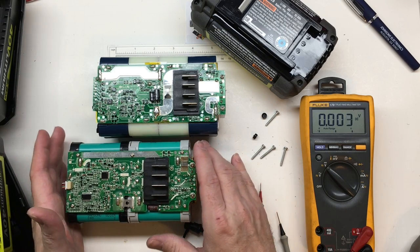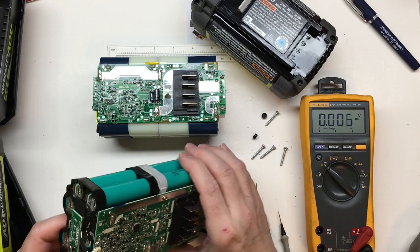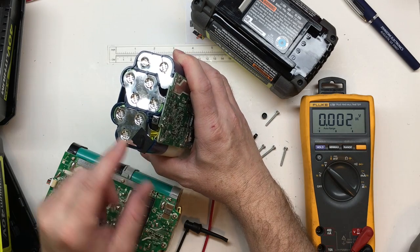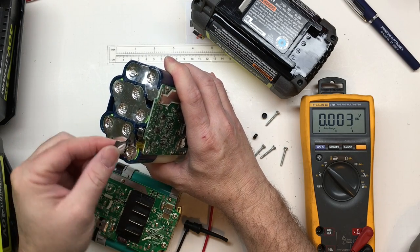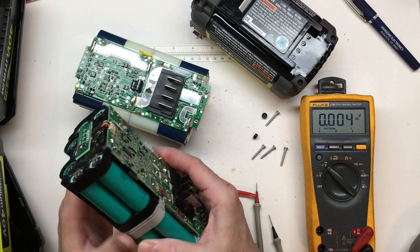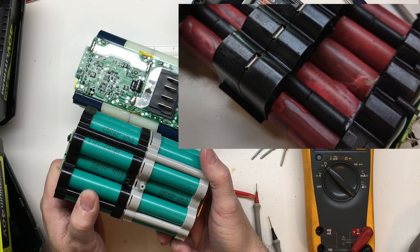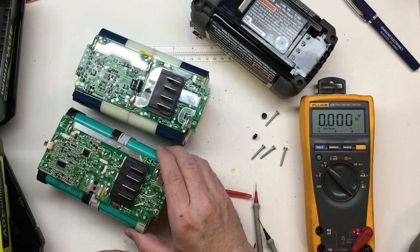These packs are just notorious for ruining the cells. I don't know if it's due to the heat when you discharge them. They do have thermal protection — at least they have thermal monitoring with the NTC right here. The new one is right here, close to the same location. The pack doesn't look overheated like a previous Cobalt 40 volt I looked at that looked like dynamite — like it was cooked. You usually end up with 20 cells that are almost all ruined, so it's not really worth repairing the pack.